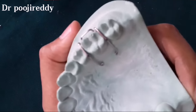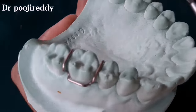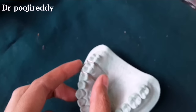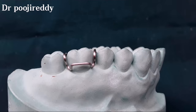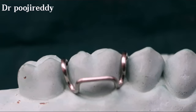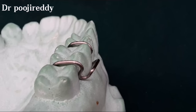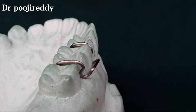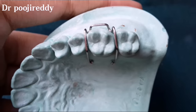The Adams clasp should be passive to the cast — it should not be active. This is how the Adams clasp looks after fabrication. The free end should adapt in between the tooth like this, as I am showing right now. This shows the 45-degree angulation at mesial and distal undercuts, this is the retentive arm, and this is the occlusal view.